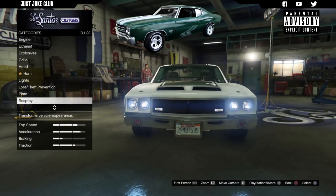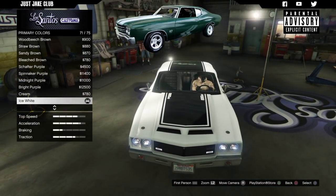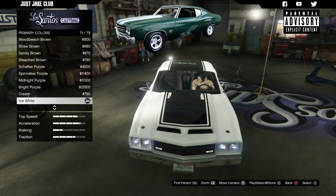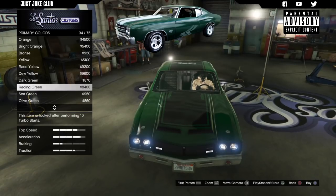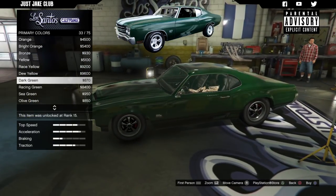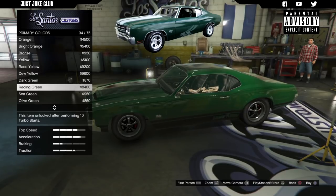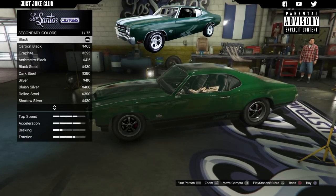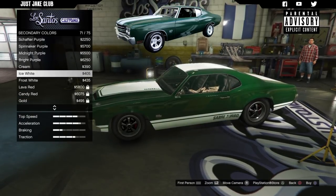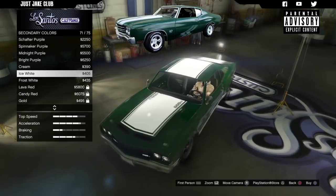Next we're going to go to the lights — go to headlights and purchase the xenon headlights. Then go to the respray, primary color standard classic. I want to change that stripe to white and it's essential we go classic because if you go metallic, the colors are going to start messing each other up. Stay classic for the primary color and we're going to find a really nice dark green. I think I'm going to go with racing green — that actually looks really sweet. The dark green is a little bit too dark; the racing green tops it off just perfectly. So go with primary color classic racing green.